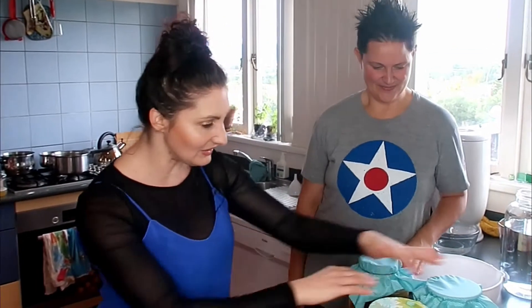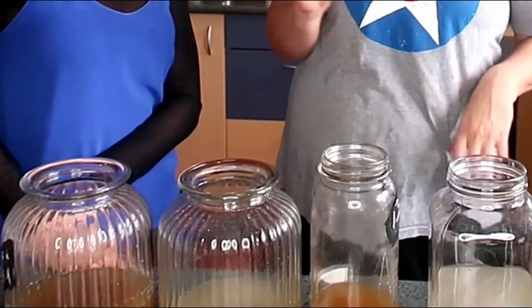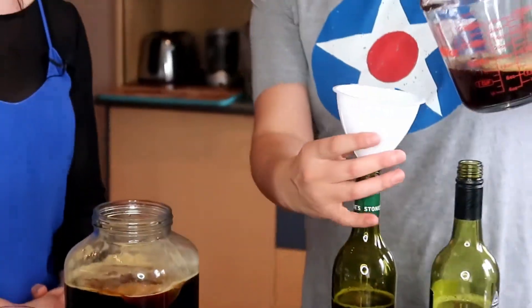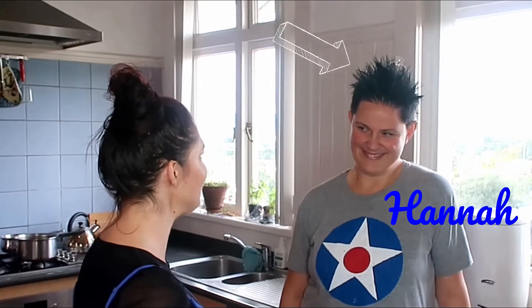We've got a whole little colony of SCOBYs here which we're going to use to make some kombucha. I would love to have my homemade fizzy drink that's actually good for me. So what are we going to do today to make this?